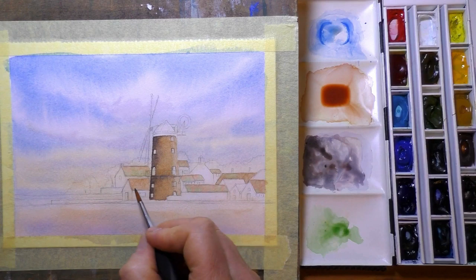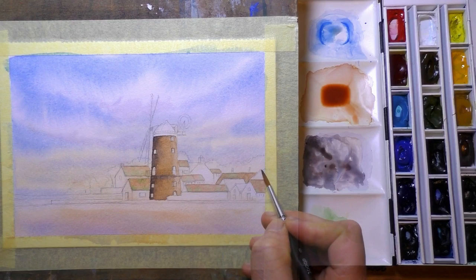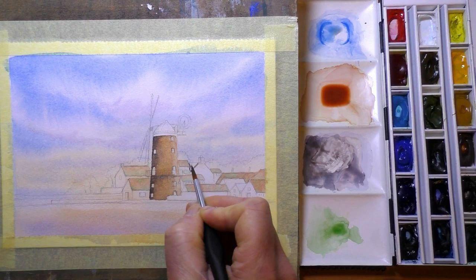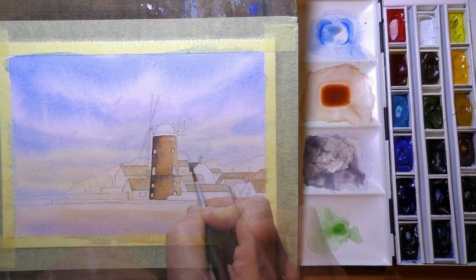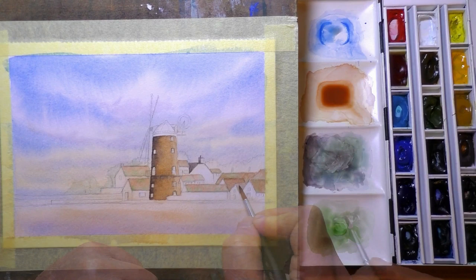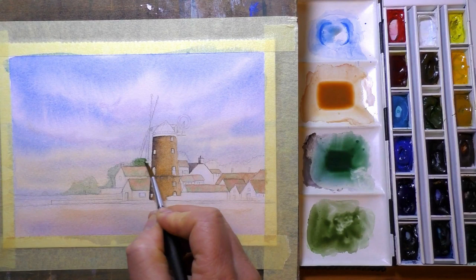Now the last time I painted this picture was several years ago — there is actually a YouTube video of it somewhere, just have a look down my channel. The last time I did it I think I used a quarter imperial sheet of paper, which is 15x11, more or less A3 size. The paper I'm using today is only A5, and there's quite a lot of detail to get in on this scene, so I'm having to use very small detail brushes for this one.